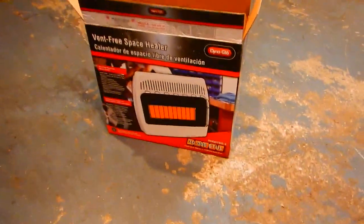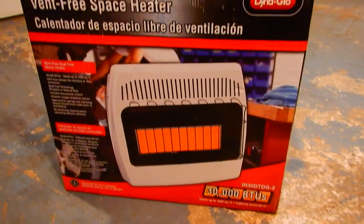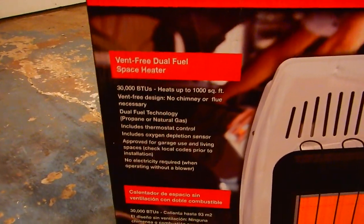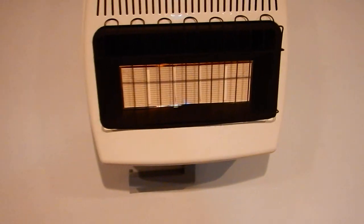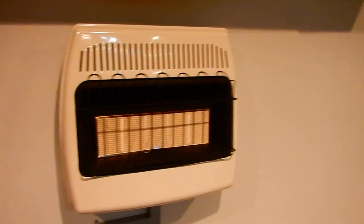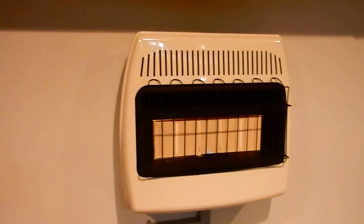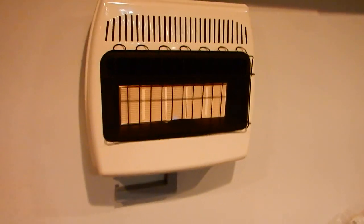Like I said, it's a DynaGlo 30,000 BTU. My garage is a hair over 400 square feet and this is supposed to heat up to a thousand square feet. The nice thing is it has a dial on the top — I think it's a setting of one to five. I actually have it set on number two and my garage is pretty warm. It's about 29 degrees outside and it's probably 55 in the garage. So I'm going to leave it set on number two — there's really no reason to keep it any warmer in here.